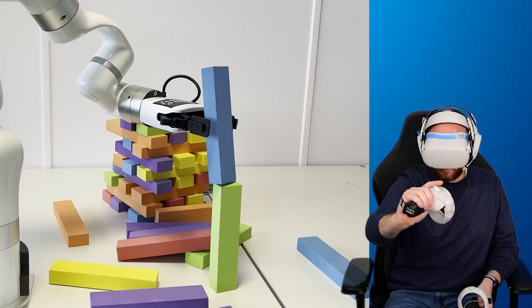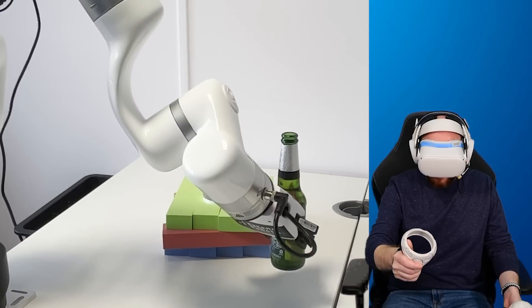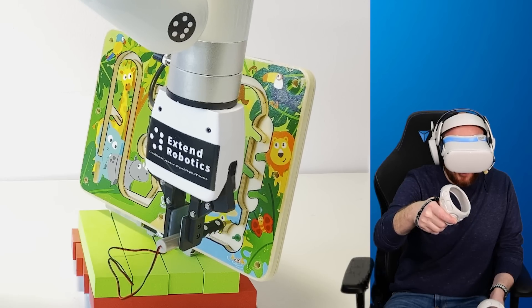To put this to the test, Chang invited me to remotely take control of his robot from my house, which is over 80 miles away from his location. We came up with three fun challenges with increasing difficulty to see if this tech is viable today or just a future pipe dream.